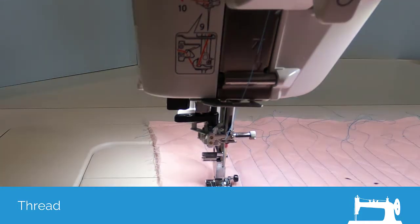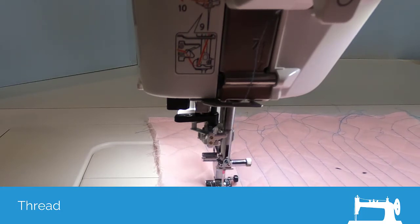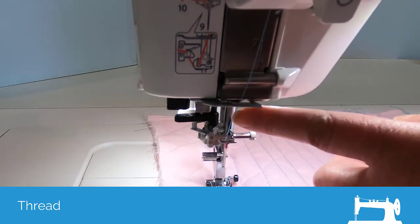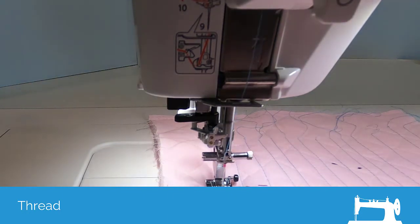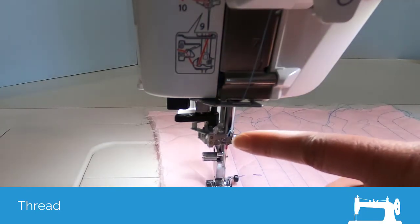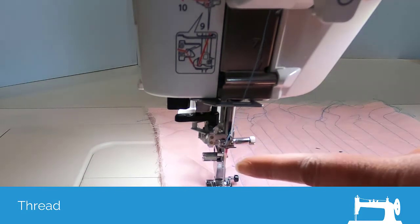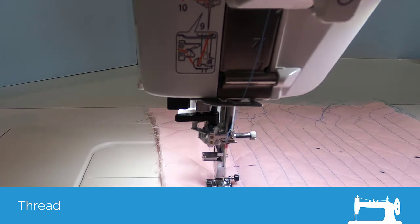I'm going to take a couple more stitches just kind of slow. So there's the mark and it's gotten as far as here. I'm going to stitch a little bit further. So there's our mark and it's still only as far as here. Right there you can see it coming down — it's only now to the top of the needle. So we're getting close.